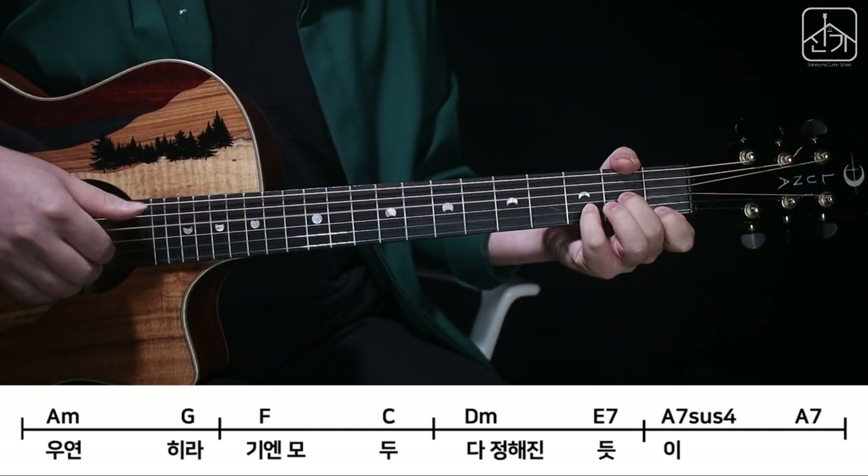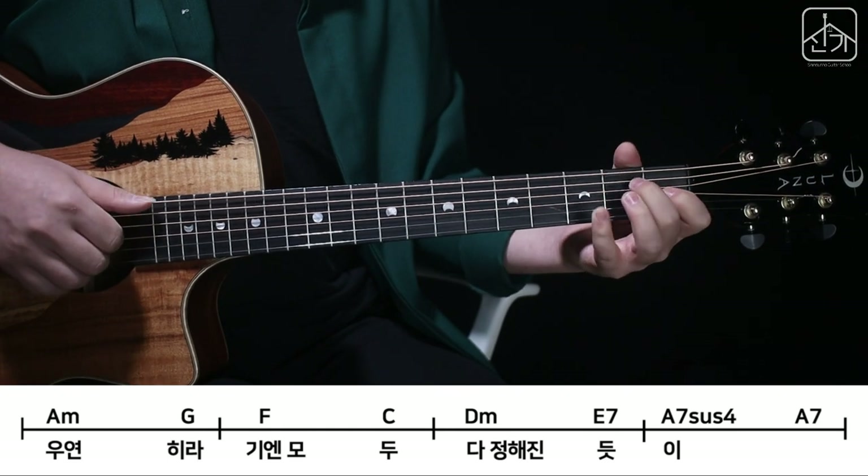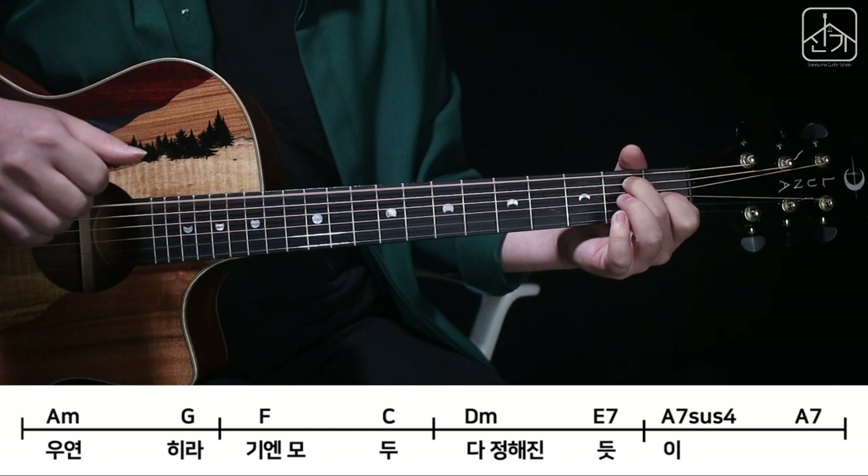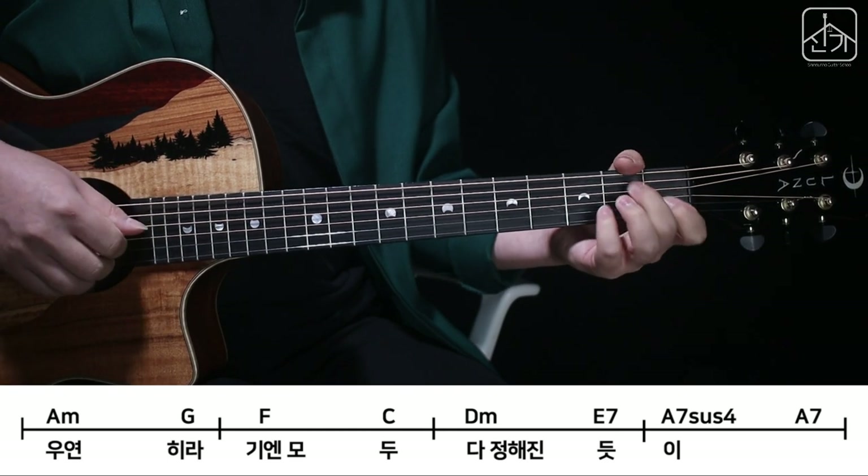4번, 3, 2, 1 때리고 E7 와서 6, 4, 3, 2. 그리고 중간에 3번만 튕길 거예요. 때리고 3번. 합치면 이렇게 됩니다.